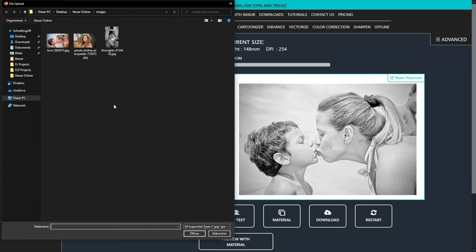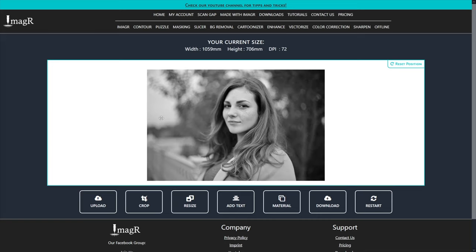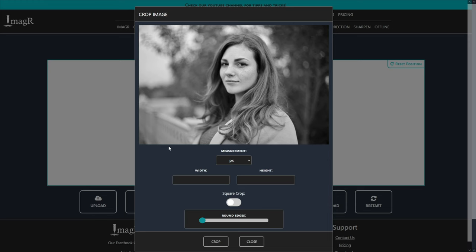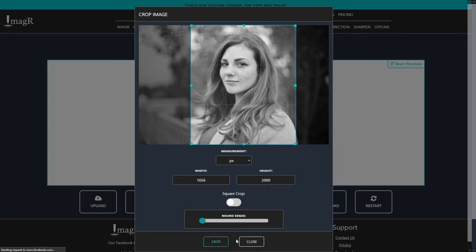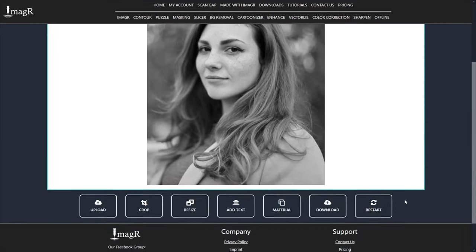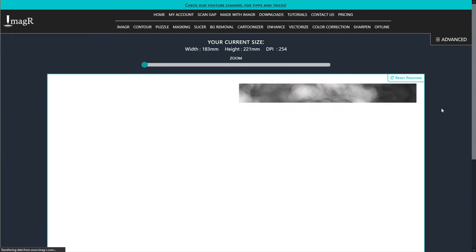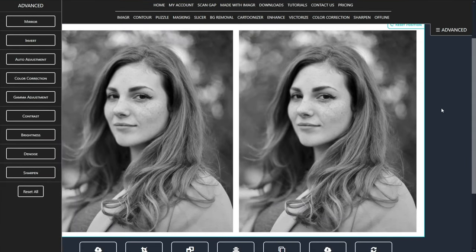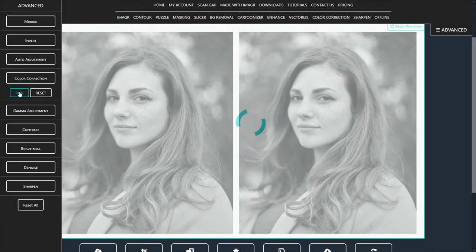Let's do another one. I don't need the space around the woman so I will use the crop feature to cut out the needed part of my image. Now I will just do the same steps on resize as before. Her eyes are really dark, so I will use the automatic color correction on ImageR to bring more details into her eyes and hair.